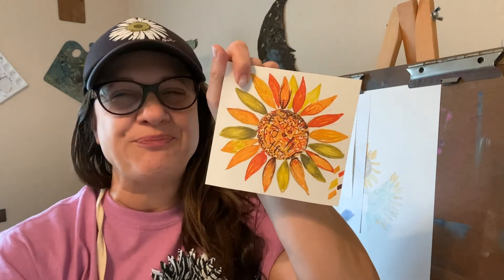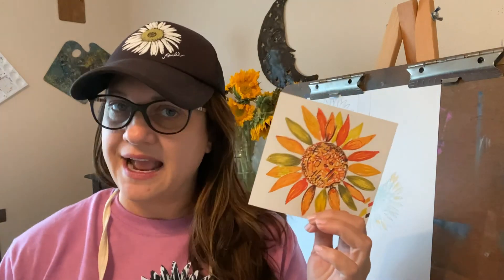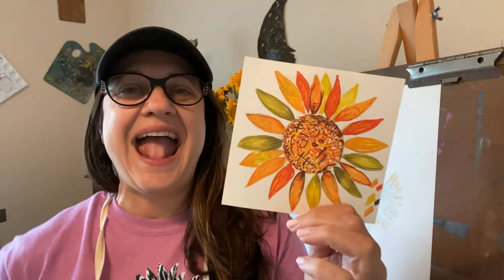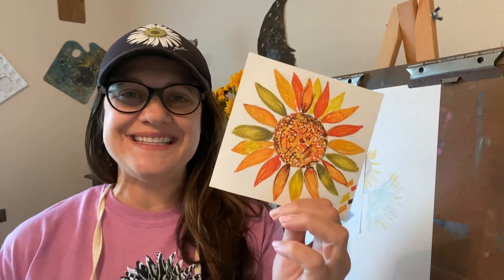You can do that too. On today's project you can use whatever materials you'd like to use. If you want to use colored pencils, you can. If you want to use crayons, you can. Or if you have markers handy at home, you can use that too. Go ahead and sketch this out, add color to it, and email me your finished project. Have a great day and I'll see you soon. Bye-bye.